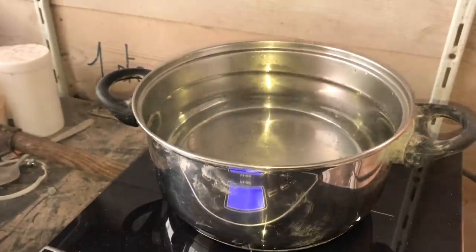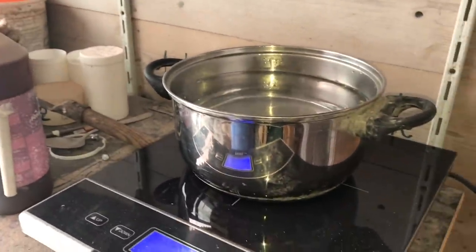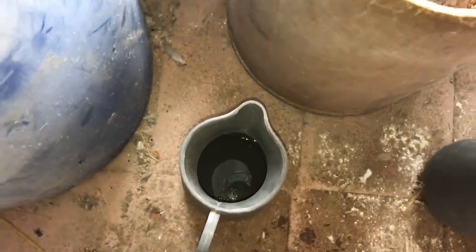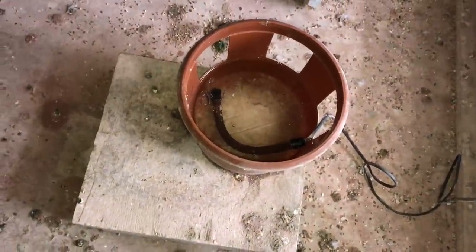So this one's water is nice and warm — it doesn't take that long. I'm not going to put my hand in there, but I'll just put the warm water inside this one. So I just put the water in there and I think it's thawing out the ice pretty nicely.